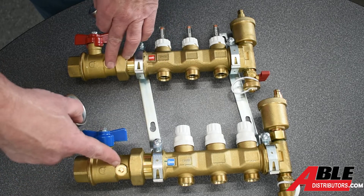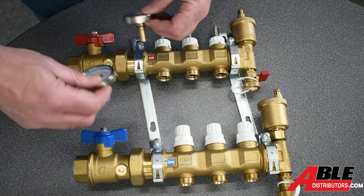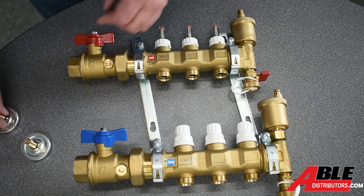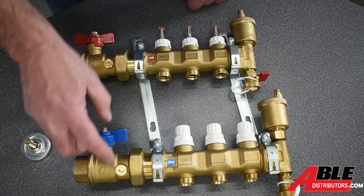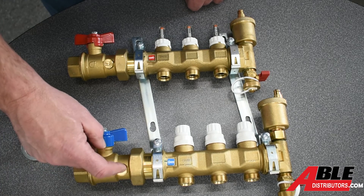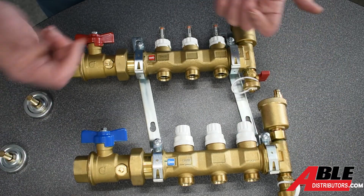You take these out and put the thermometers in. There are ports on the other side too — if you mount it differently, you can put these on either side. And if you did forget to put these in, it's pretty simple: spin all of these closed, close this off, back that out. You're going to dribble a little glycol or water out of the system, screw in your thermometer, open everything back up and you're good to go.